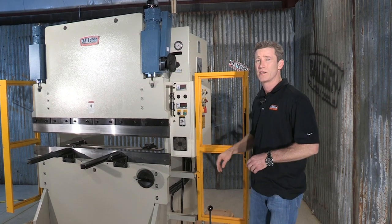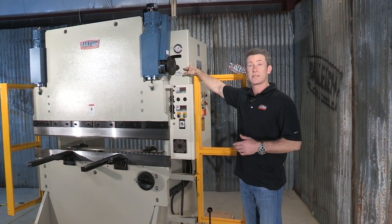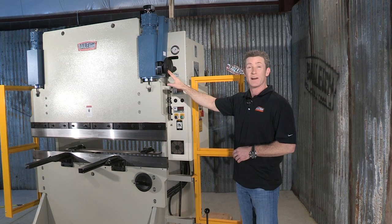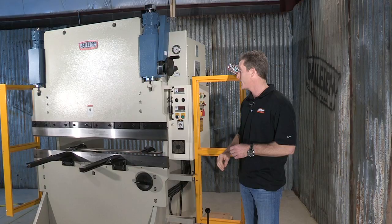Here we are on this side of the machine. We've got a pressure gauge and a hydraulic valve for increasing or decreasing that tonnage. We have a digital readout for that punch downward stroke. Fine tuning of this can be done through a hand wheel tied to an encoder, so it can be exact every time.